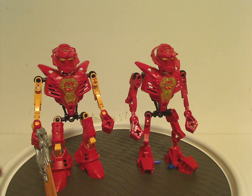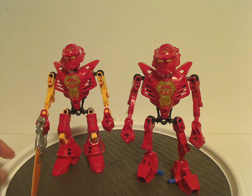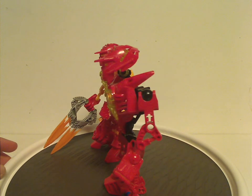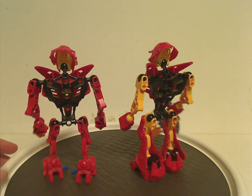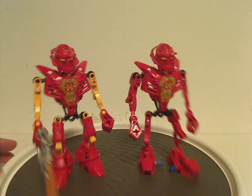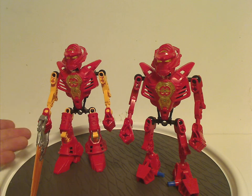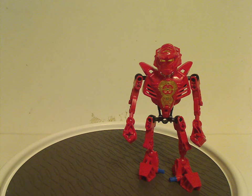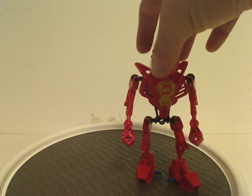Everything else is the same, just without the lower armoring. It's probably like that so he can fit on the bike much better, even though in the mini series he just rode the bike as-is with all of it. And of course the same thing was done with pilot figures in the Mystika line.